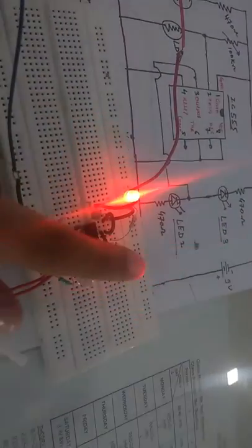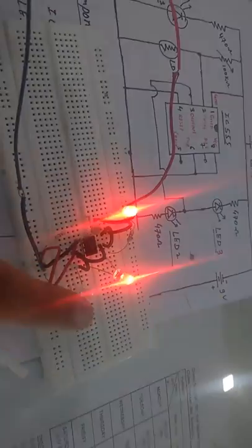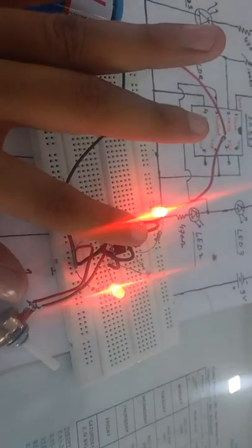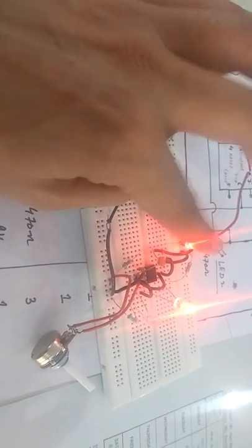For better indication, you can use different colored LEDs. Use a red LED to show the letterbox is empty, and a green LED to show that there is a letter in the letterbox. So when the red LED glows it means empty, and when the green LED glows it means a letter is present.